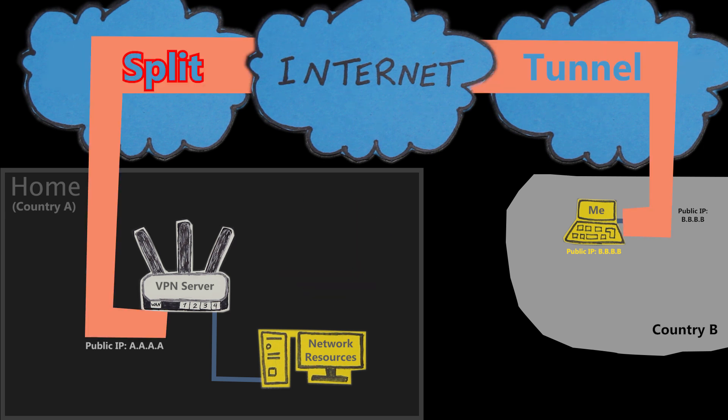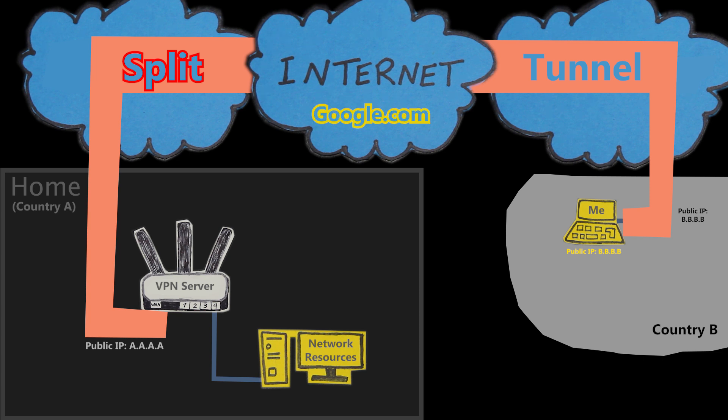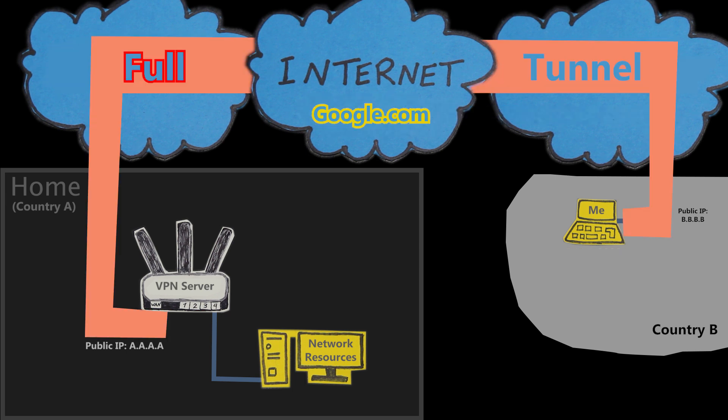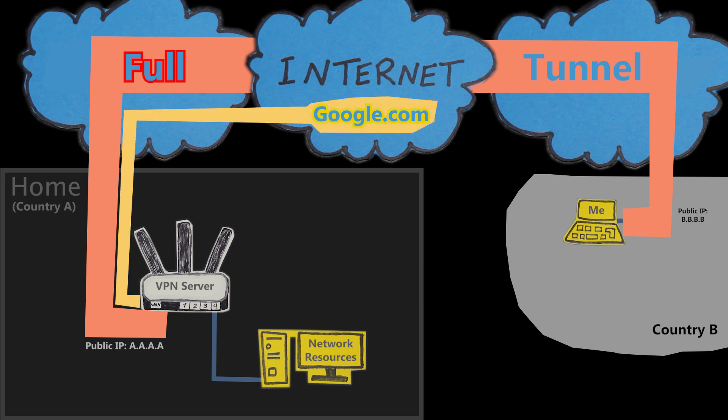I can choose whether I want to use this as a split tunnel or a full tunnel. As a split tunnel, only if the destination is on this network — for example, if I need to access my files here — then the tunnel will be used. But if the destination is somewhere else, maybe I'm trying to access a website like Google.com, then the local gateway will be used, and my public IP address will not change. However, as a full tunnel, everything will go through the tunnel regardless of the destination. In that case, if I go to Google.com, it will go through the tunnel and my public IP address will also change as if I'm in country A.